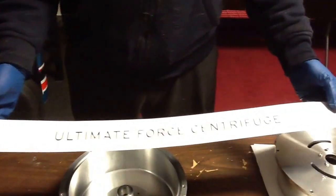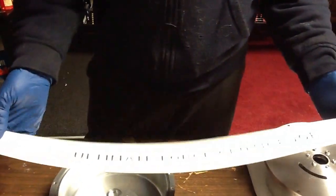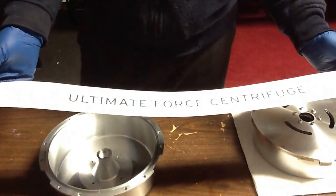Okay folks, we're coming to you from PA Biodiesel Supply, home of the Ultimate Force Centrifuge. We're just going to try to familiarize you with the liners we have.